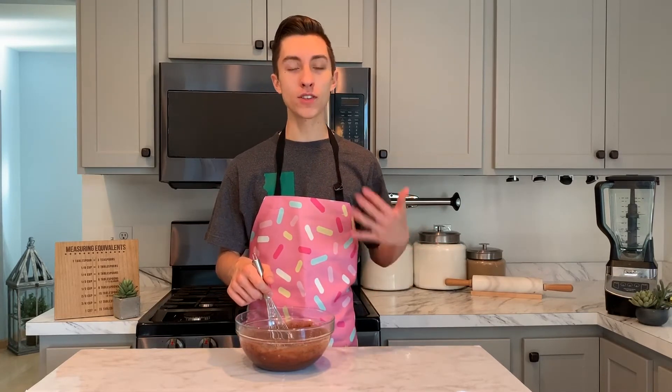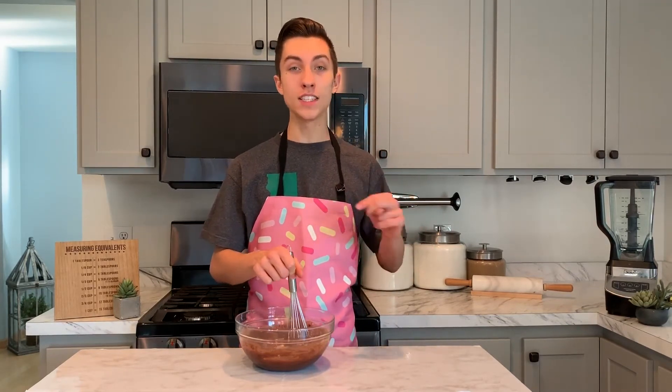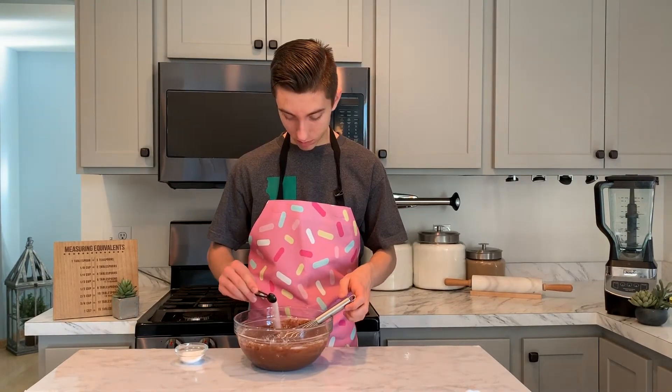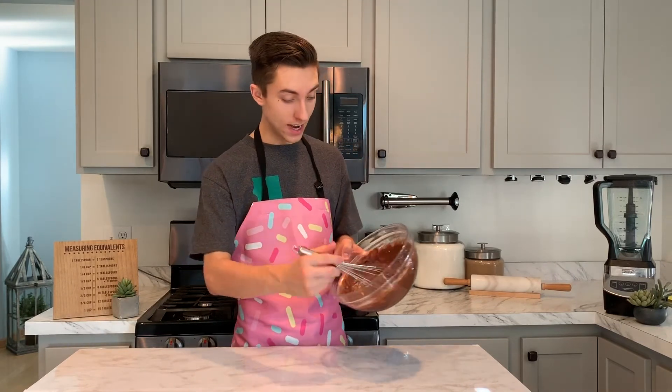Whenever I'm making brownies, I like to do it the old-fashioned way — just using a whisk and a bowl. You could use a stand mixer or a hand mixer, but I find this is easy and you know when everything is incorporated, because we definitely don't want to overmix. It's also very important that you scrape down the sides intermittently. We're going to finish off these brownies by adding in a half a cup of all-purpose flour, a fourth of a teaspoon of baking powder, and a fourth of a teaspoon of salt. You can already tell how dense these are — they're going to turn out amazing.